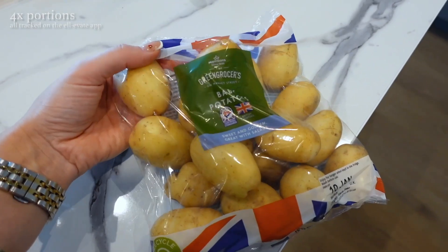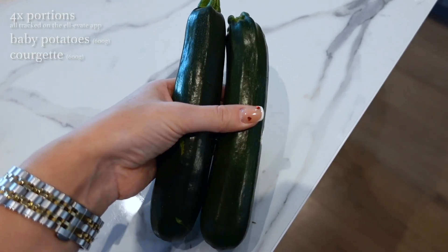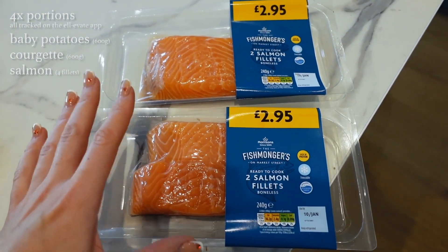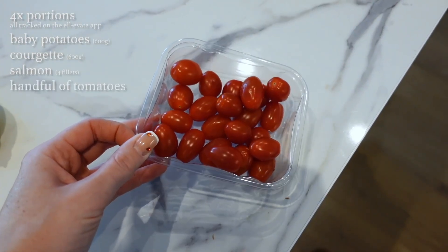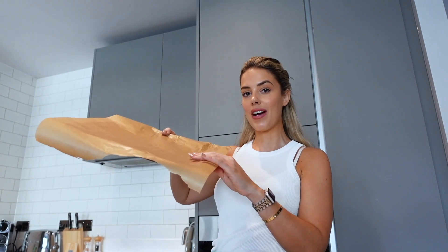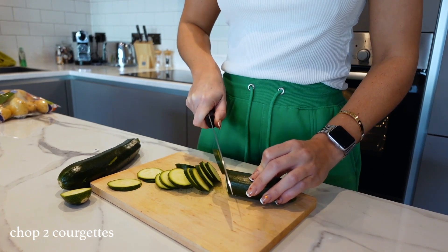For this recipe you'll need some baby potatoes, a couple of courgettes or zucchini, two packets of salmon fillets — four fillets in total — a tub of tomatoes, one lemon, and some reduced-fat green pesto. You'll also need four pots and a baking-paper-lined tray to ensure nothing sticks.